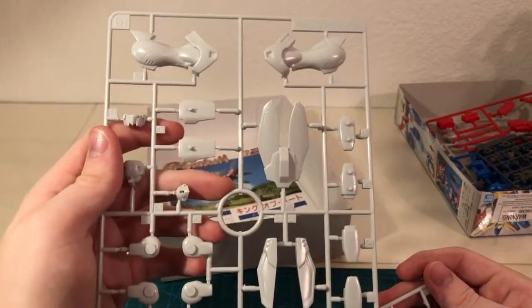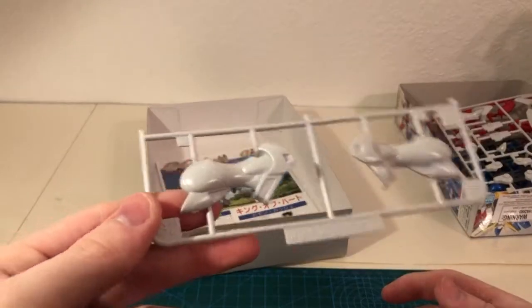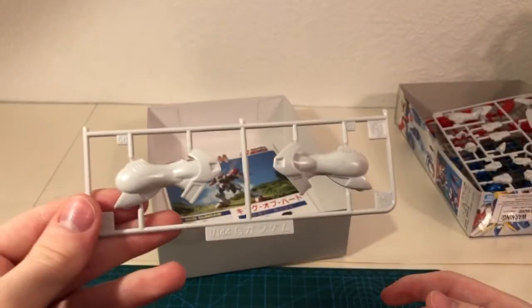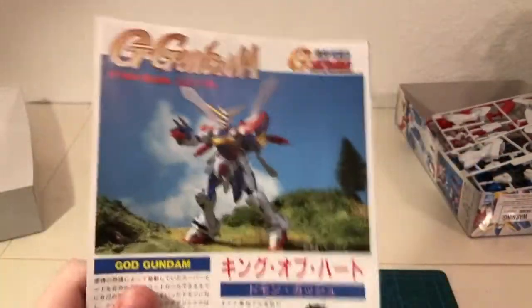Next up is a split B runner, between B1 and B2, which seems to just be a couple leg parts. Last up in this box is the instruction manual.